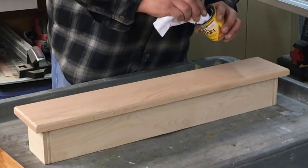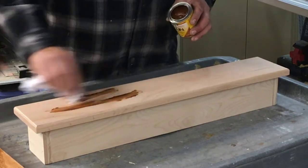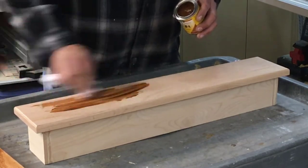Next, I'll stain the face of the light box. The stain that matched my medicine cabinet is a mid-wax cherry gel stain.